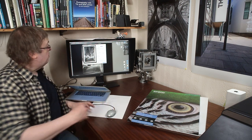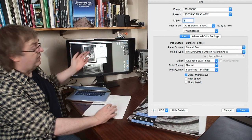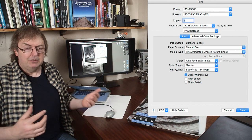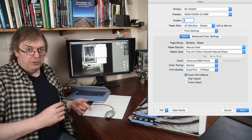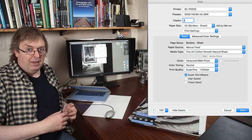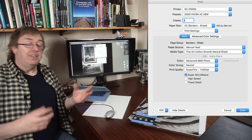I'll just double check the print settings. I've created a preset for this. If you do much printing, create presets with the settings - it makes things much more consistent and much easier to print. It also lowers the risk of getting a setting wrong and wasting an A2 size sheet of paper, and paper that size is not cheap. So you want to know what you're doing first. Test on smaller prints if need be.